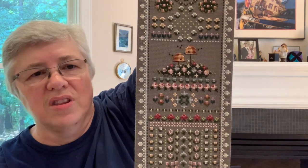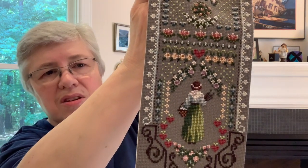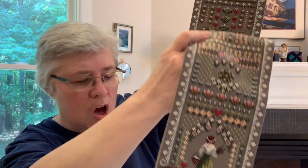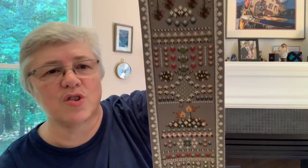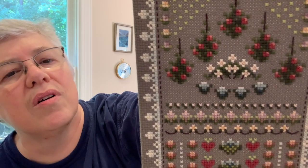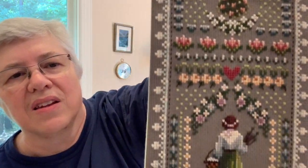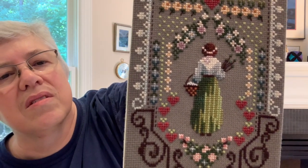I really enjoyed stitching this. This was probably in the early 90s, if not the late 80s, and it's pretty long. I doubt this chart is in print anymore. The dimensions are 69 by 419 stitches, and it has about 20 different colors of DMC. There are roses, the tree is right here, and the rose bushes are so beautiful. The border, the gate — which is really sort of like the garden fence — is beautiful. The rows of flowers and this woman tending the garden. Really nice.